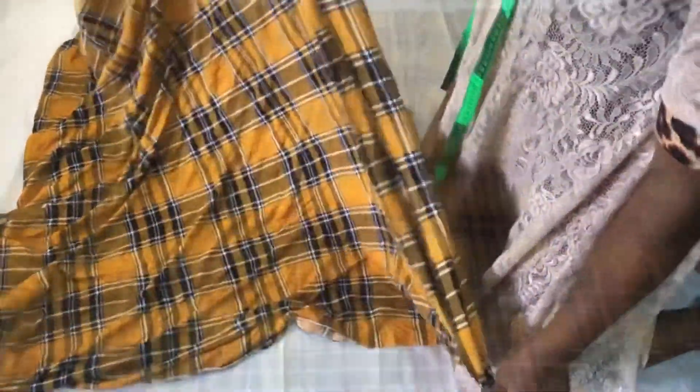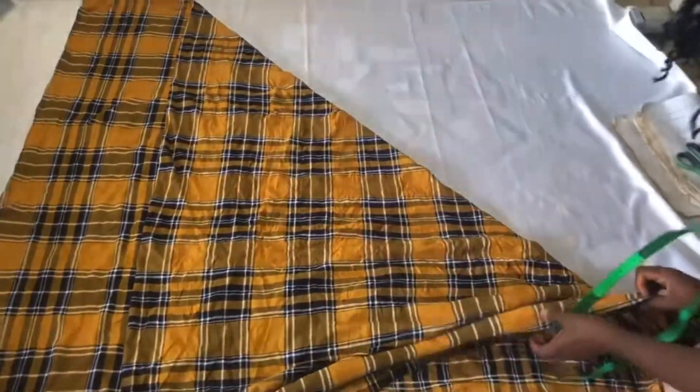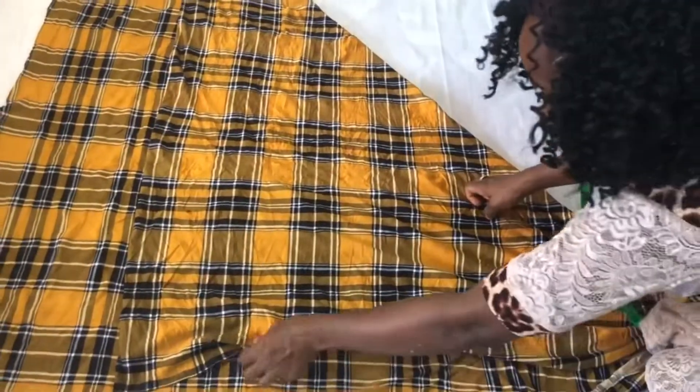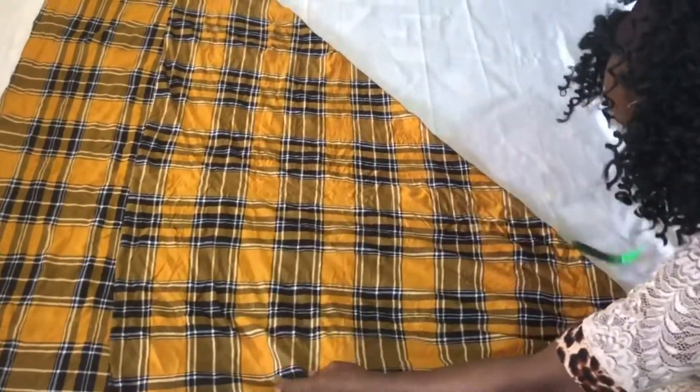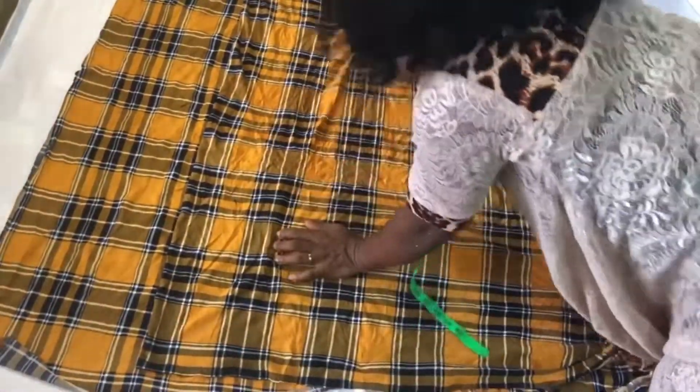That's it. Then I will put this side, this edge here, I will put this edge here, and I will go this way. Make sure there is no folding in between, there is no folding inside.